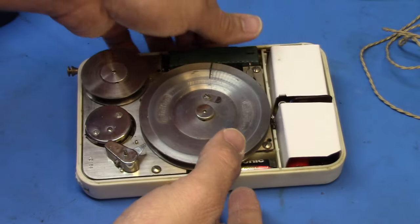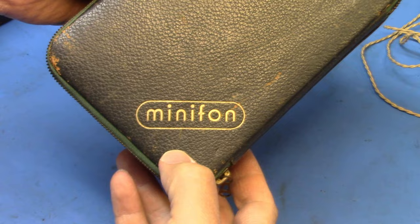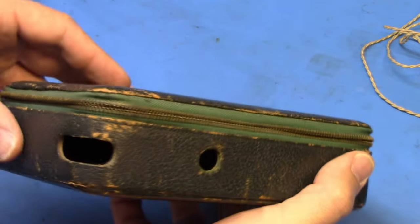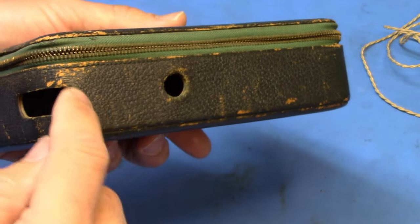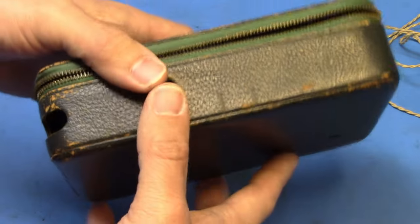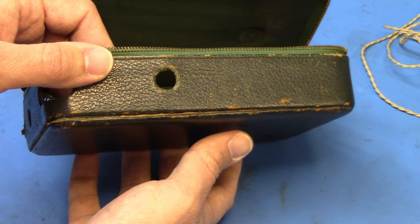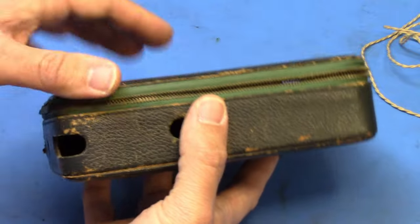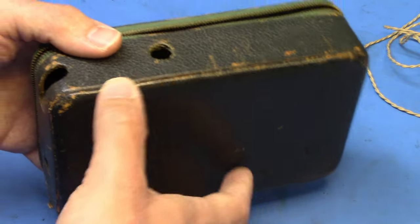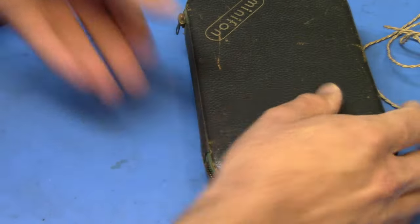Let's pull out the other Minifon, but first I want to show you the case. Here's the Minifon case — it's got 'Minifon' in that cool-looking font. It has a zipper, and it's not in the best shape. Notice it has no provisions for hooking up a strap to carry it with. Unfortunately it's kind of falling apart — I need to re-glue it. I don't want to put the Minifon in and take it out too many more times because it's falling apart. It's over 70 years old.